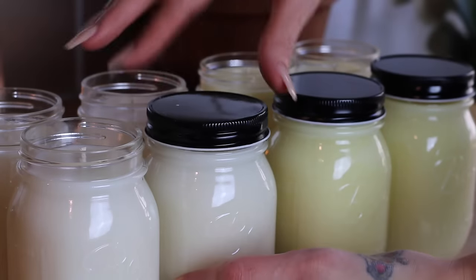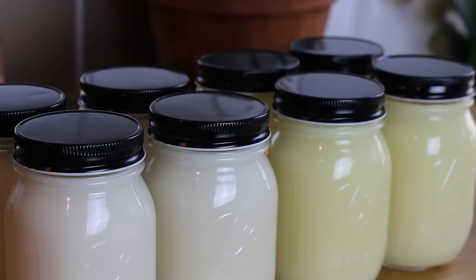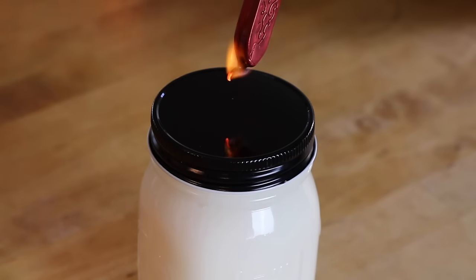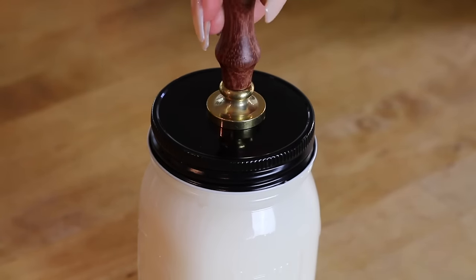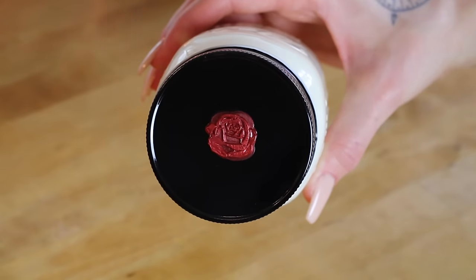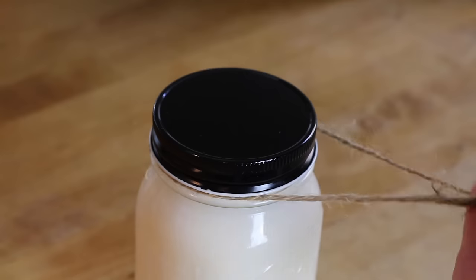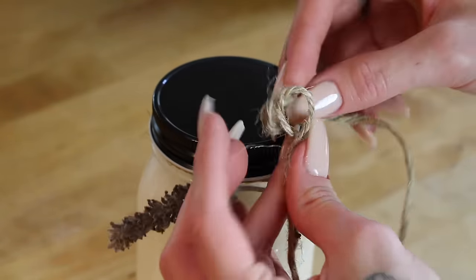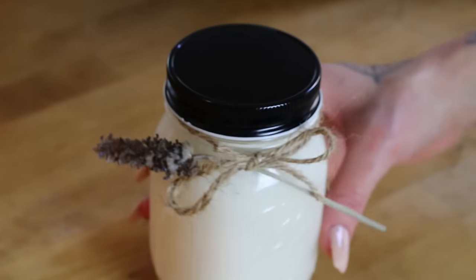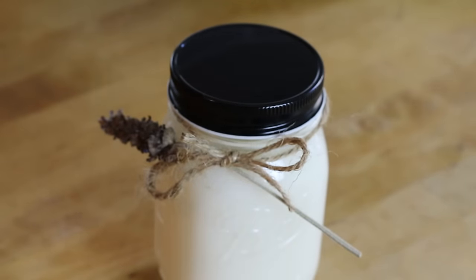My mason jars came with silver lids, but I also like to purchase black lids and then switch the lids out to just give them more character. Sometimes I also like to add a wax seal to the top of each lid — this one is a rose. You can also take a piece of twine and a dried flower and tie them together under the lid. These are just a couple of ideas, but be creative and experiment to find what works best for you.